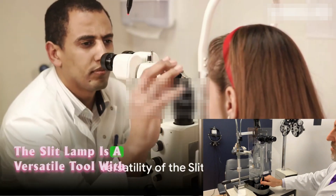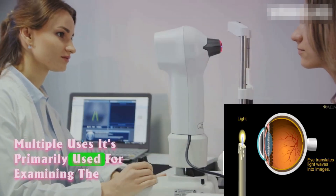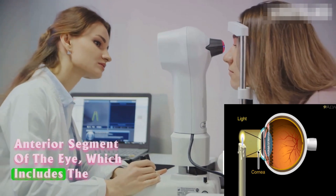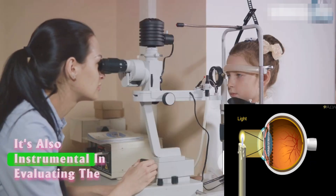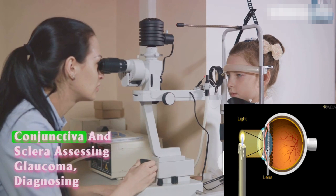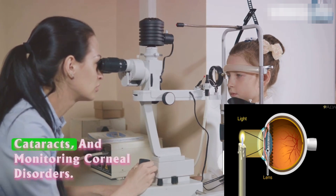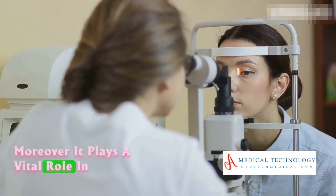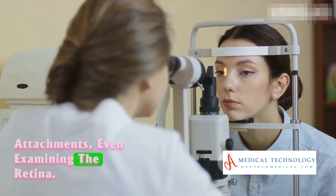The slit lamp is a versatile tool with multiple uses. It's primarily used for examining the anterior segment of the eye, which includes the cornea, iris, lens, and anterior chamber. It's also instrumental in evaluating the conjunctiva and sclera, assessing glaucoma, diagnosing cataracts, and monitoring corneal disorders. Moreover, it plays a vital role in fitting contact lenses and, with the right attachments, even examining the retina.